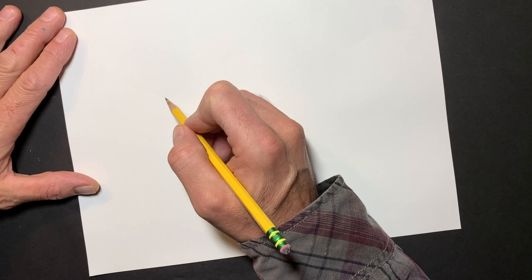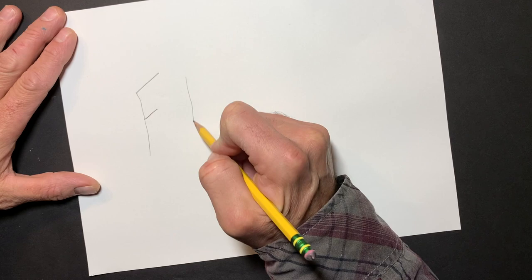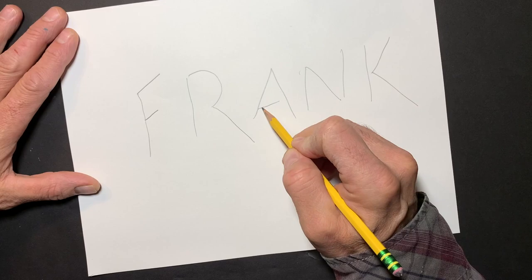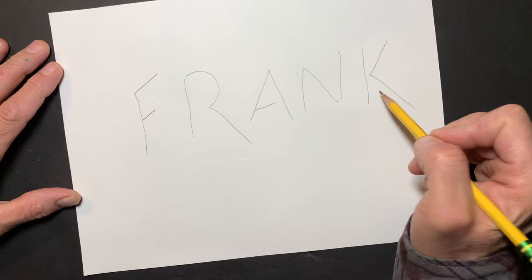Here's my pro tip. Anytime you need graffiti style letters, block letters, bubble letters — a real easy thing to do is to write your name in big giant stick letters first. Leave some spacing between the letters, because I'm about to turn these skinny little stick letters into big fat chunky graffiti letters.